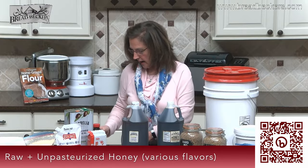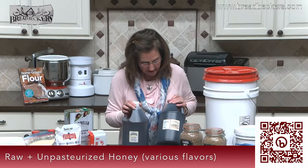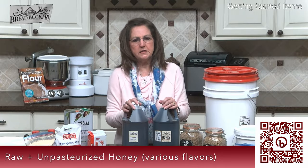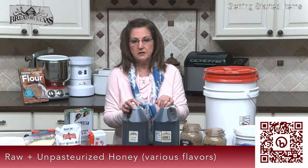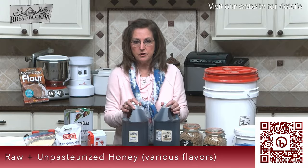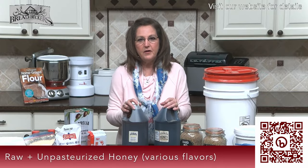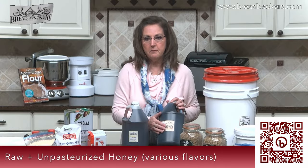I use what we have called bakery grade honey here at Breadbecker's, and that's what I use in most all of my baking. We are in somewhat of a honey crisis in this country, actually kind of worldwide. Some years ago honey prices shot way up. So here at Breadbecker's, we reached out to our supplier from Omega, Georgia, and asked them if they could find us a less expensive honey perfect for baking. They did, and it's called bakery grade honey.